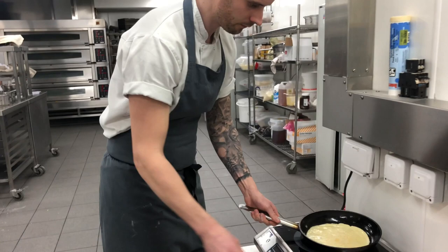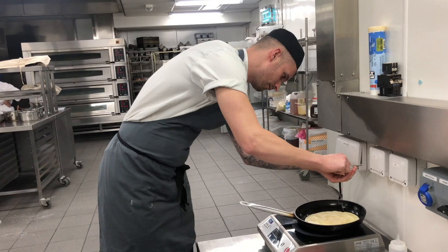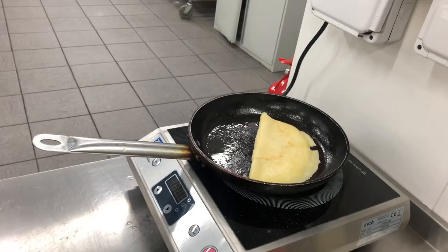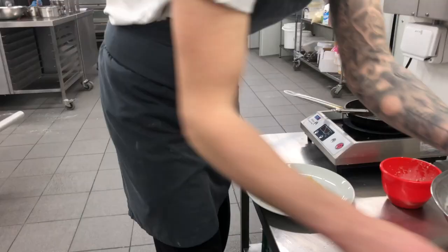Turn it off. A little bit of caster sugar, lemon juice. Hold it over like that, and roll it. Finish it off with a little bit more sugar. And that's it — pancake day!